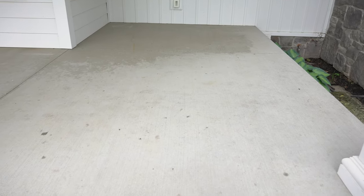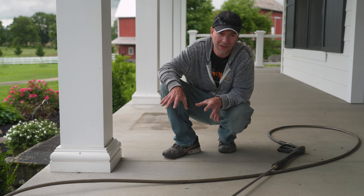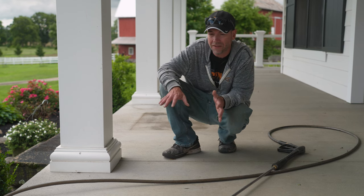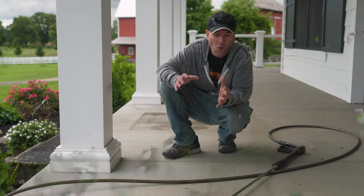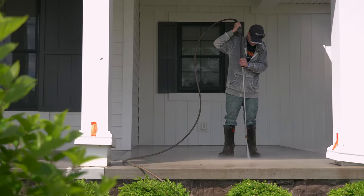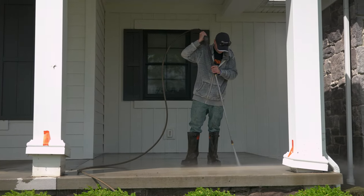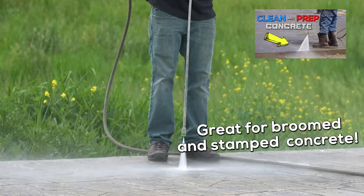For the prep part of this job, this concrete has been poured for quite a few years. There isn't any sealer on here — or if there is, it's a very small amount — and we can see the water is soaking in really well. So all we really need to do here is just a good thorough pressure wash. For proper technique when it comes to pressure washing, check out the linked video, and that's all we have to do to this.